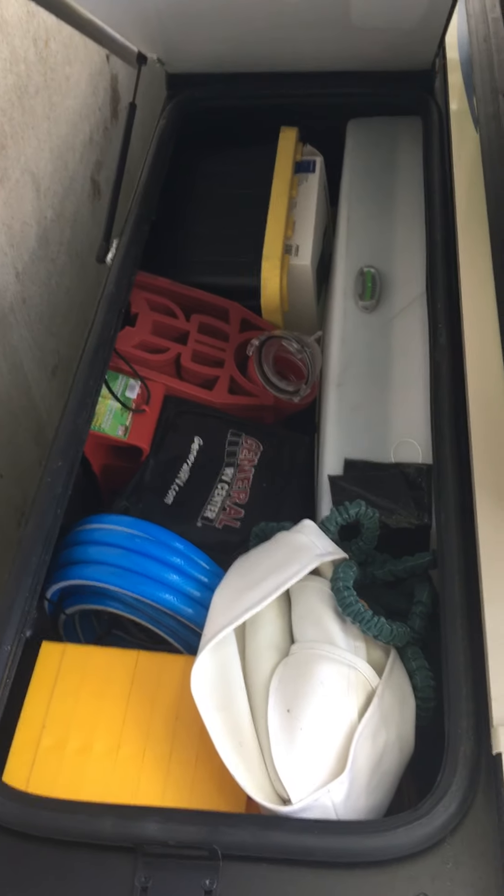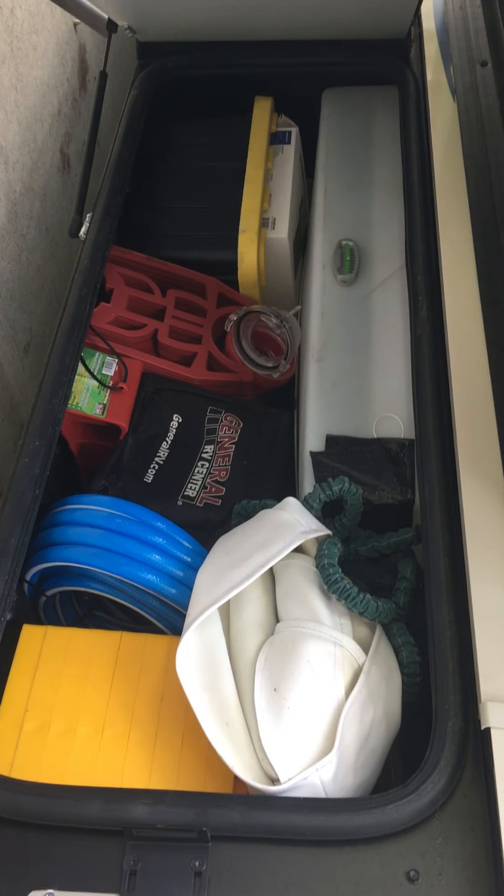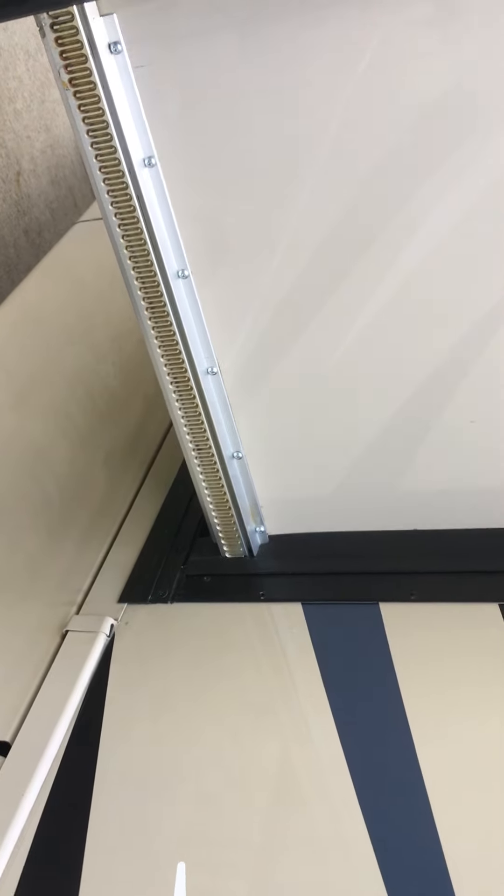Up here we have the main storage compartment for accessories, and they all come with it. There's also some kind of water tank right there. It has 30-gallon fresh water, 38-gallon black water, and 38-gallon gray water.